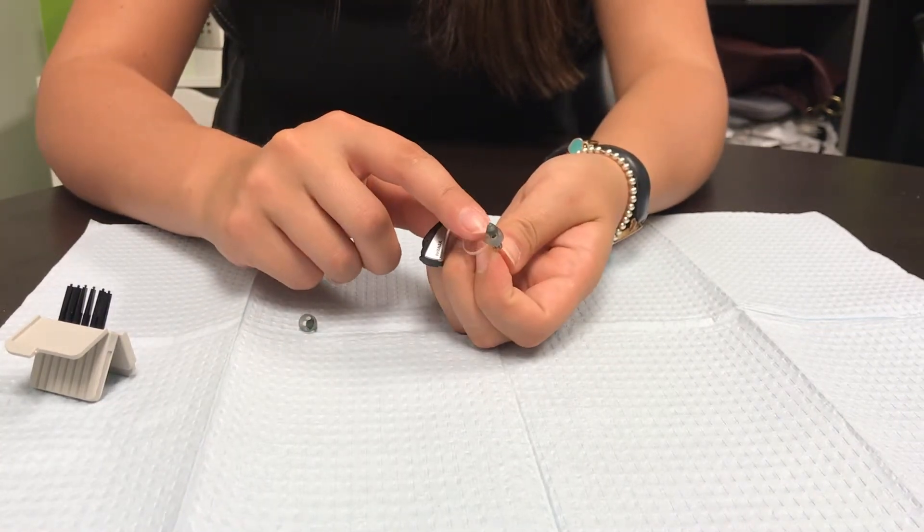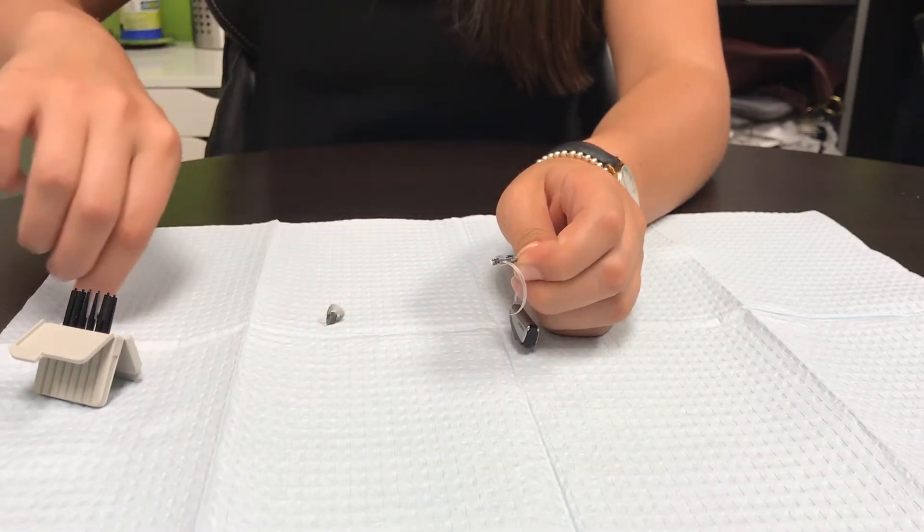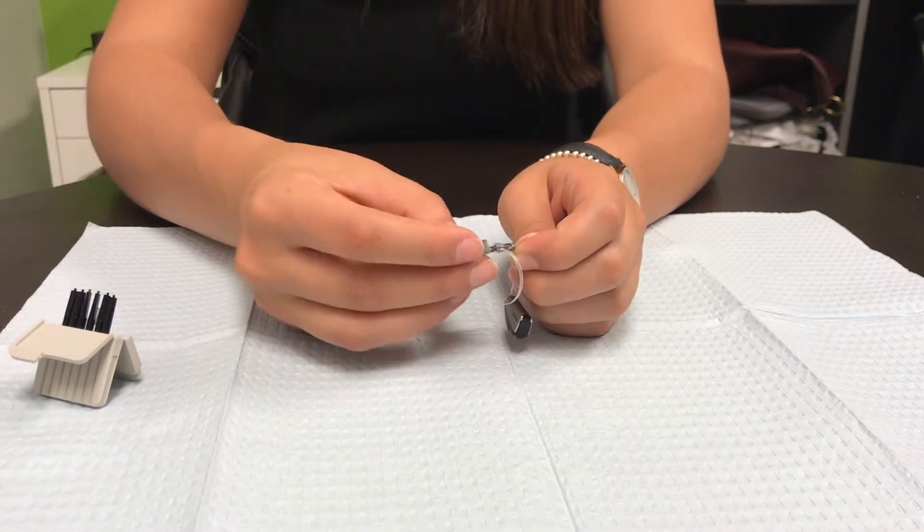As you saw, it was super easy to take these domes off. You just pull them off — don't worry about breaking them, it's really hard to — and you just pop on a new one.